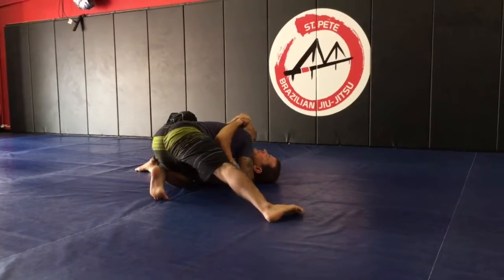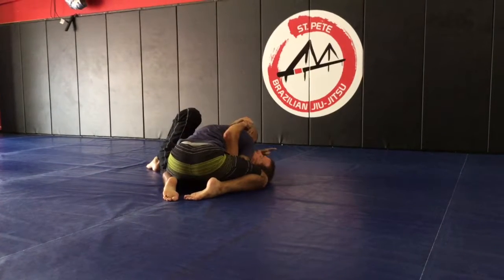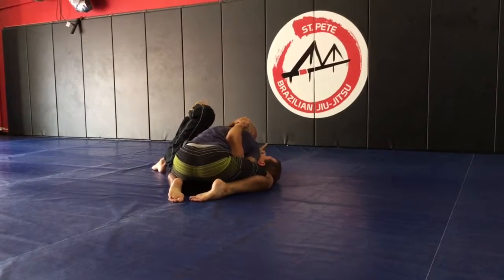Let's stop doing this. This knee should be tight to the head — this knee should be tight to the head, trapping that arm. Secondly, make sure you grab the back of the shoulder, using heavy shoulder pressure, turning his head back.